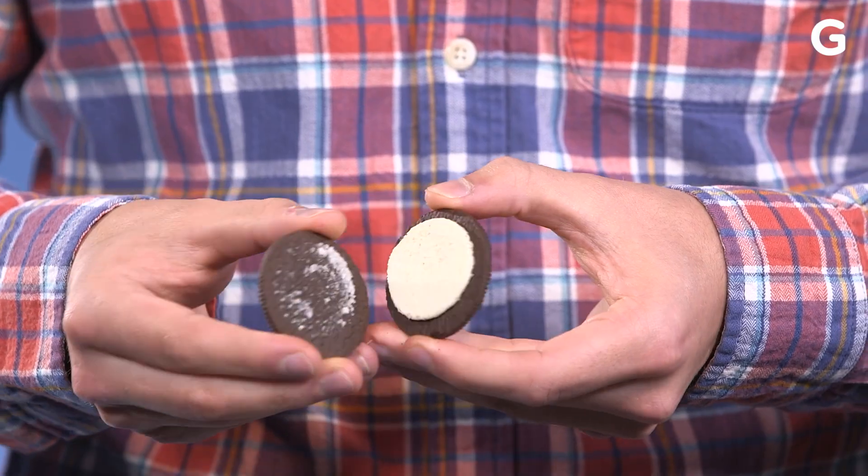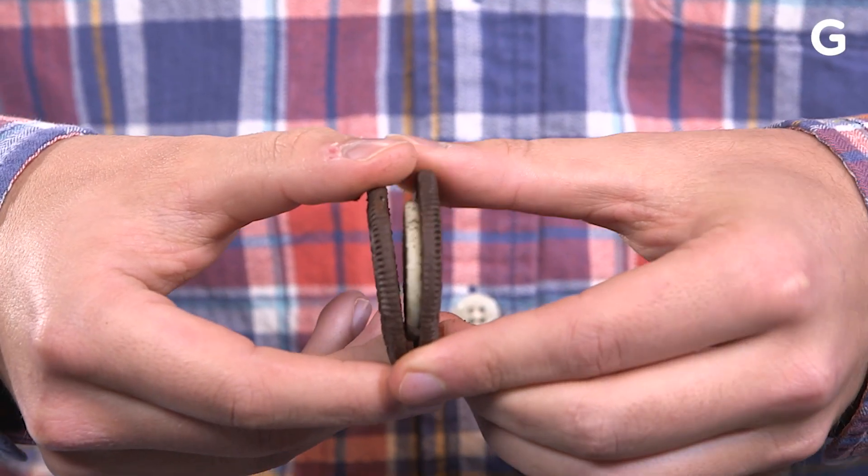There are different ways to eat an Oreo. You might pull the two wafers apart, unscrew the two sides of the cookie, or dunk it in milk and bite right into it.